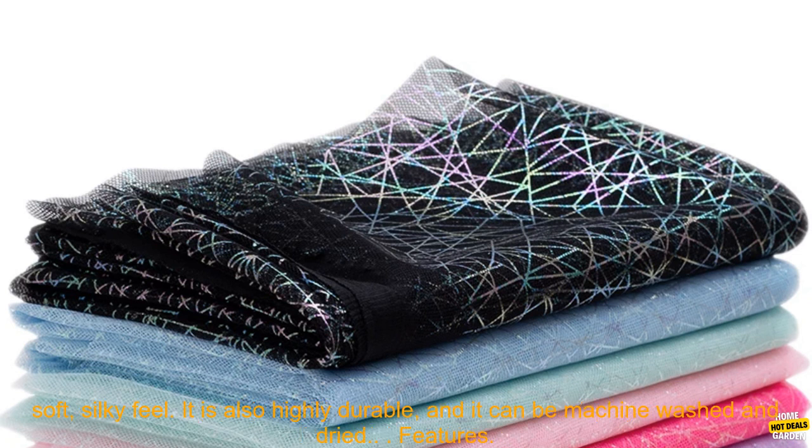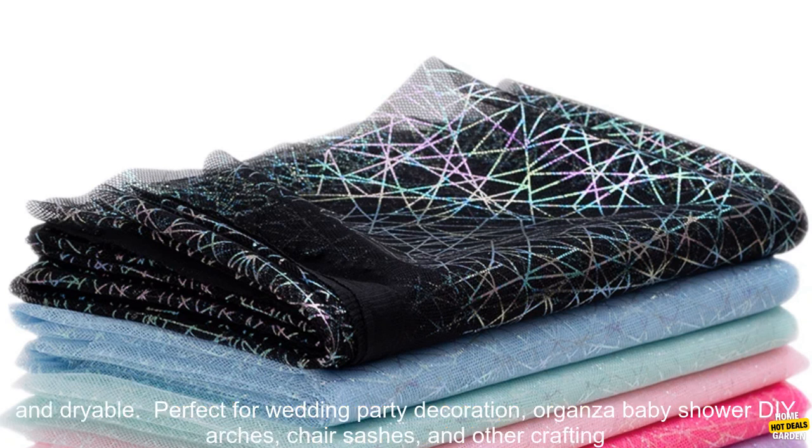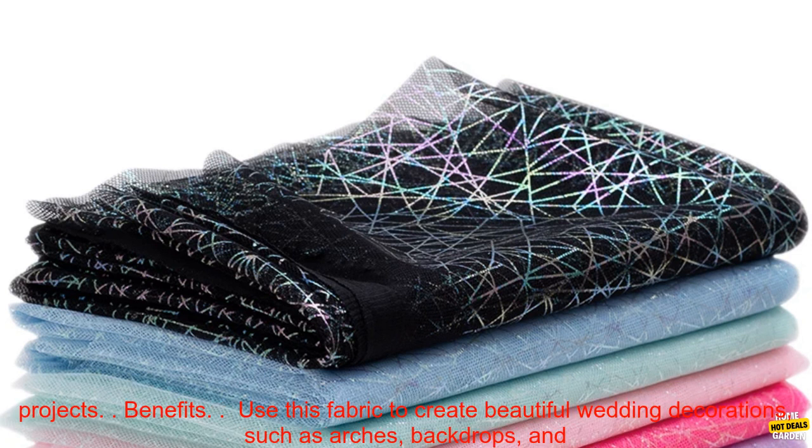The fabric is made of 100% polyester and it is lightweight and has a soft silky feel. It is also highly durable and it can be machine washed and dried. Features: 100% polyester, lightweight, soft silky feel, highly durable, machine washable and dryable.